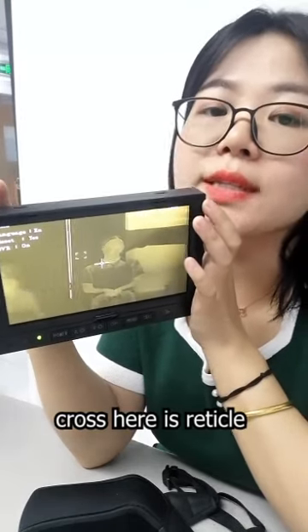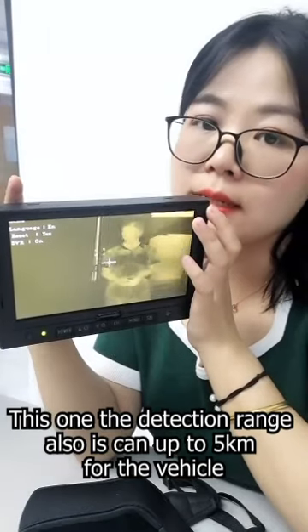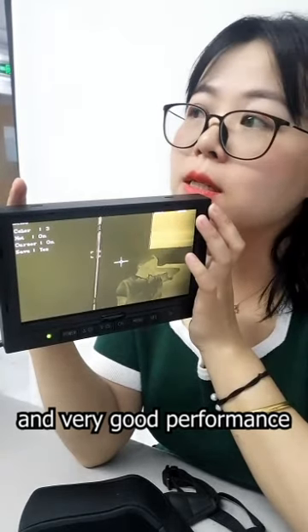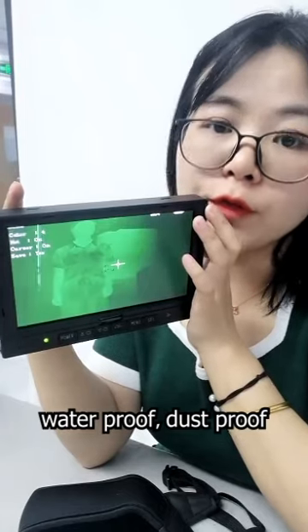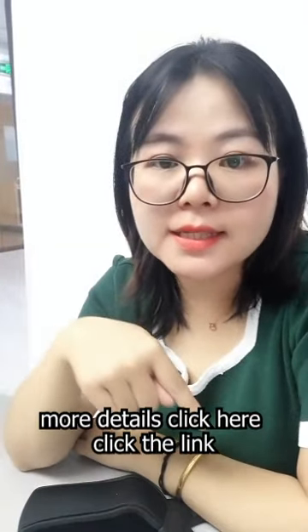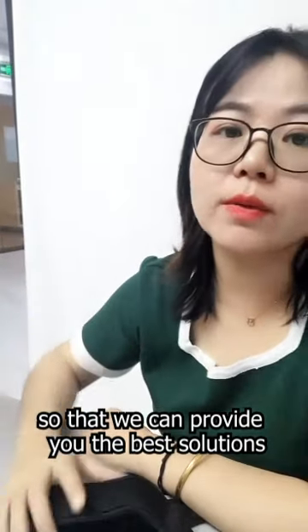The detection range is up to five kilometers for vehicles, with very good performance. The protection level is IP67, waterproof and dustproof. Multiple color modes are available — click the link and tell us your requirement so we can provide you the best solution.